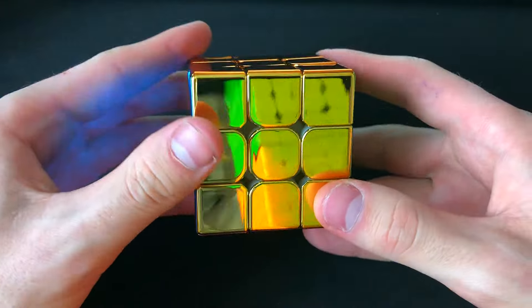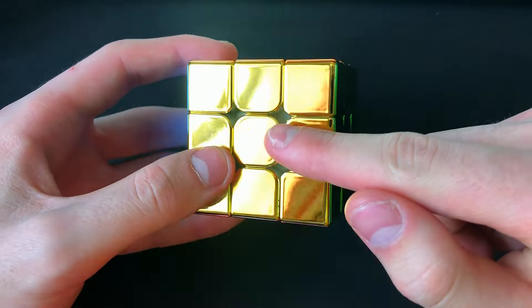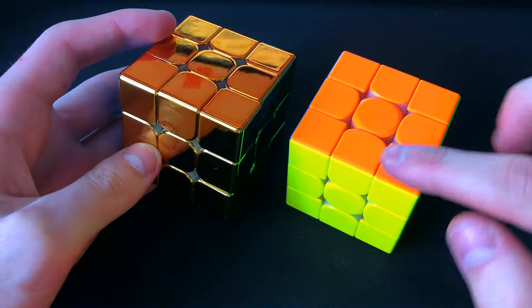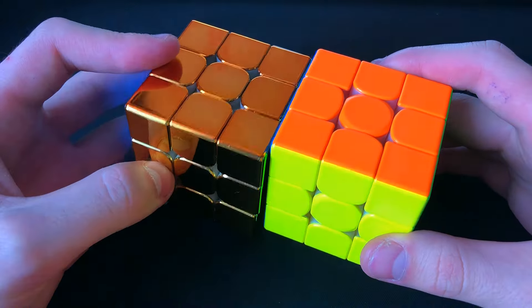It's very beautiful. I really like the gold color, it looks almost exactly like orange. Just compare it to the GAN 14 — what rich and contrasting colors it has compared to the metal cube.